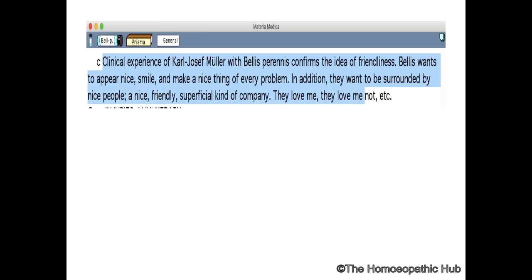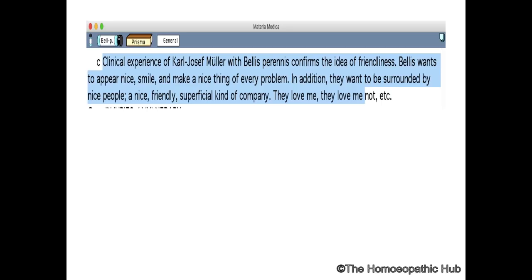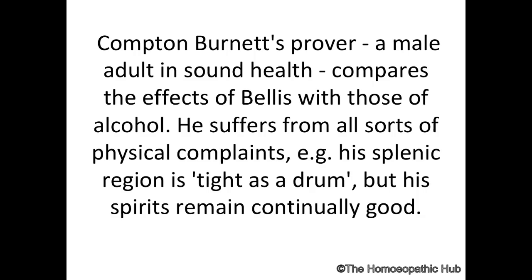Another very important thing which we have recently found out is there is a lot of friendliness and extrovertedness in Bellis Perennis — it is almost very similar to Phosphorus. Manjaliwari has also put across that there is a lot of theme of revenge in Bellis Perennis.